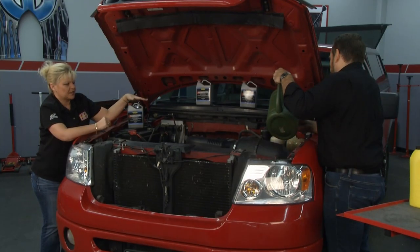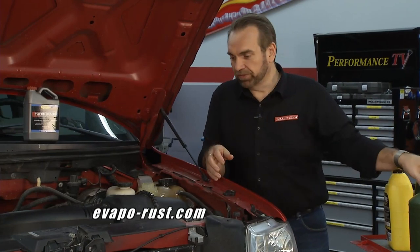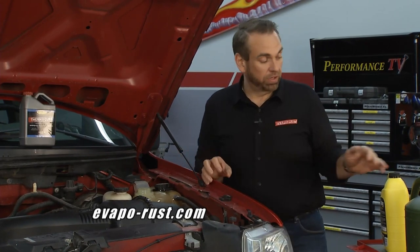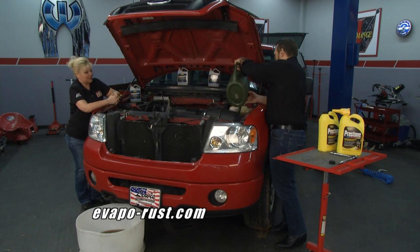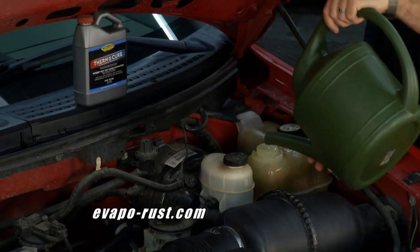How often should someone run ThermoCure through the system? They suggest when it starts overheating — if it's not overheating, you probably don't have enough of a rust problem to worry about. When you start having those problems, put it in, let it go, and take care of the problem. It only takes one bottle and a couple of gallons of water. Drive it around for just a few days and you'll see amazing results.